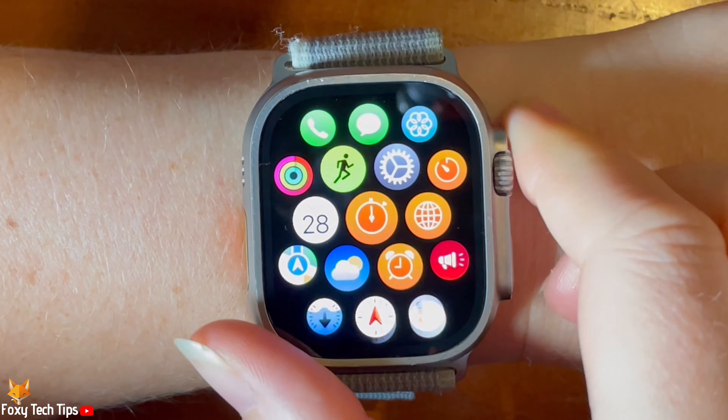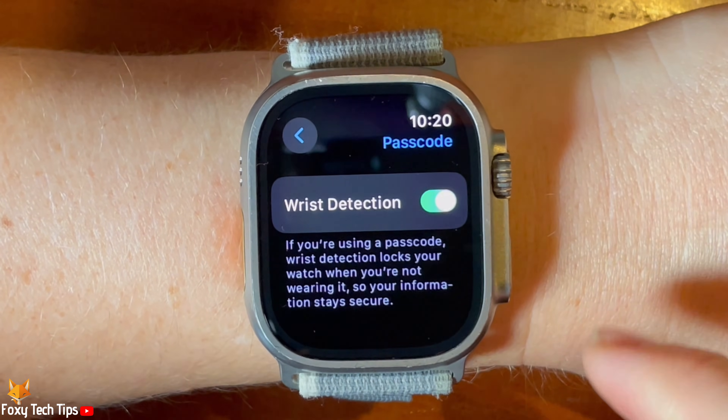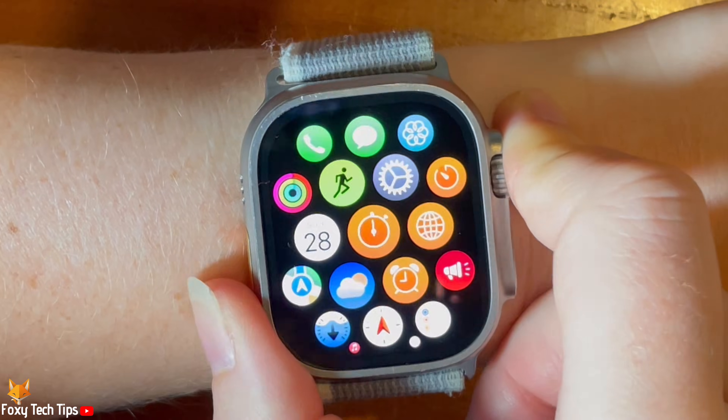And that draws an end to this tutorial. Please like the video if you found it helpful and subscribe to Foxy Tech Tips for more Apple Watch Ultra tips and tricks.